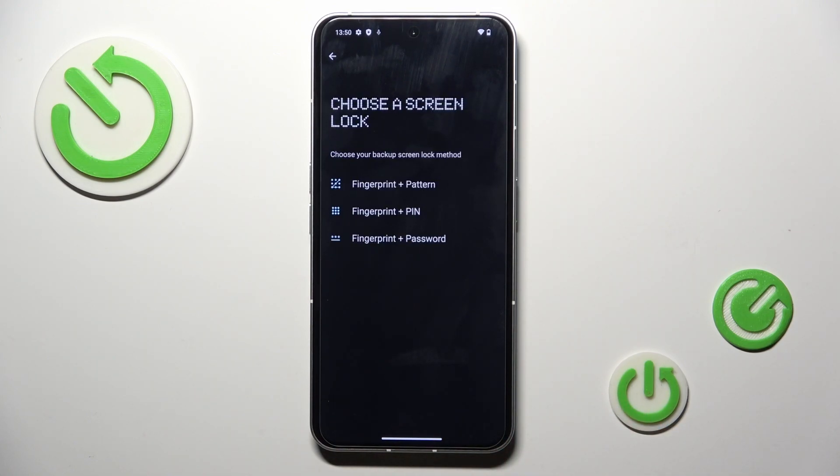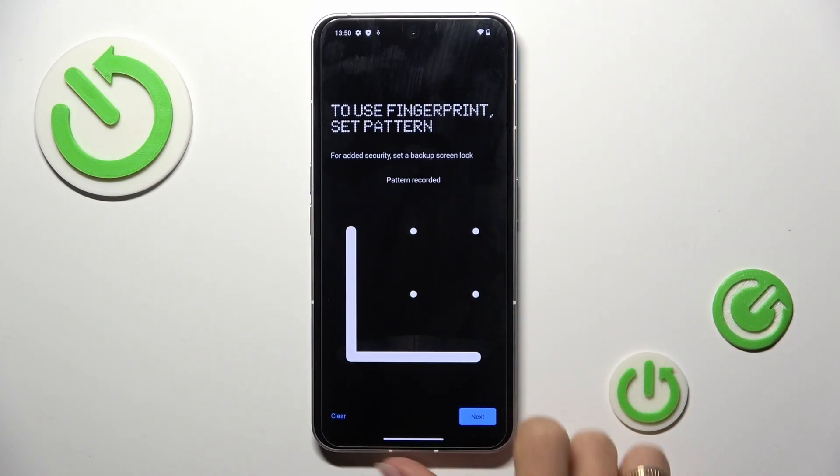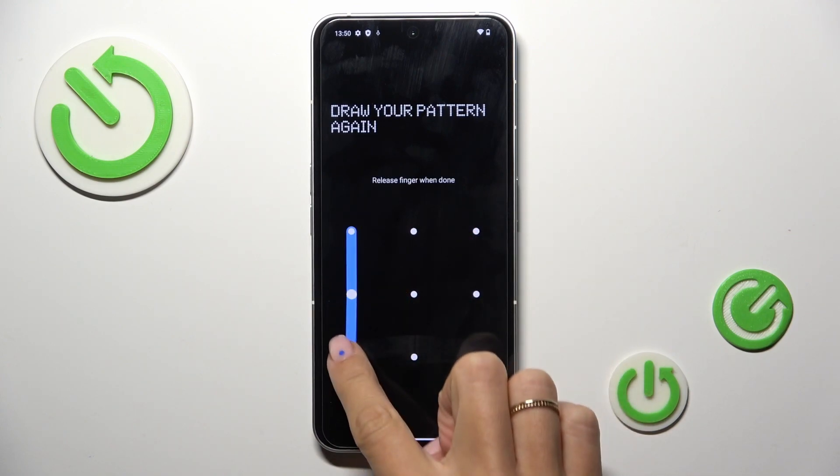Now you have to set some backup for your fingerprint. It can be a pattern, pin code, or password. Let me choose pattern. Now draw your pattern, tap on Next, and re-enter it just to confirm.